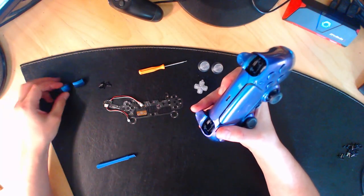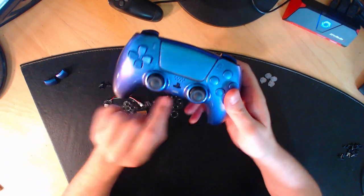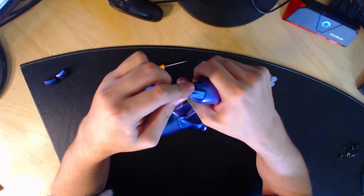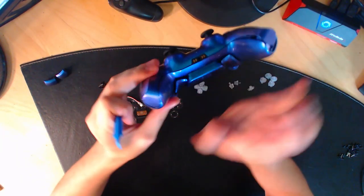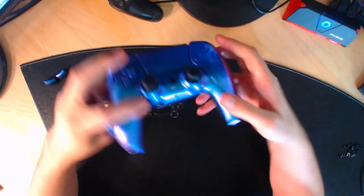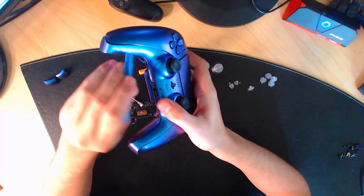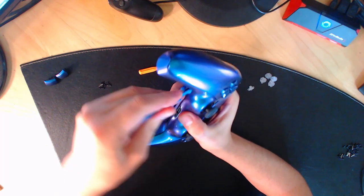Vous allez démonter la coque avant. Prenez votre petite spatule, mettez-la en dessous du socle et faites une petite pression. Faites pareil de l'autre côté. Ensuite, il va falloir démonter le bas : mettez votre spatule et faites gauche-droite, gauche-droite pour démonter la partie du bas.